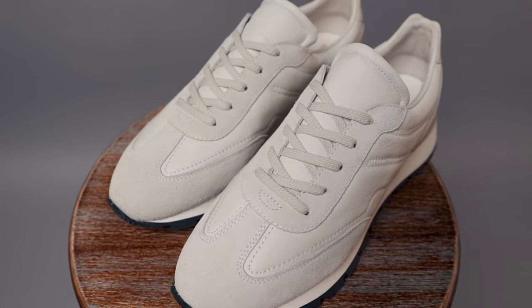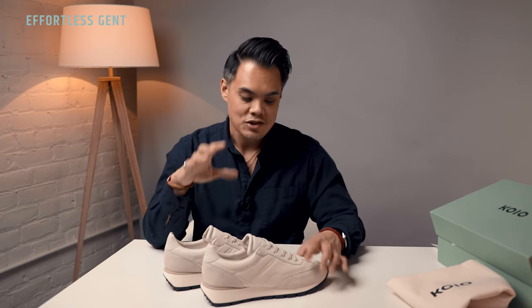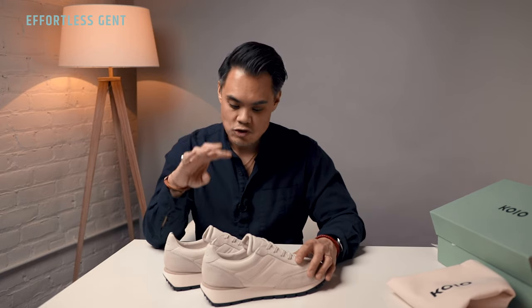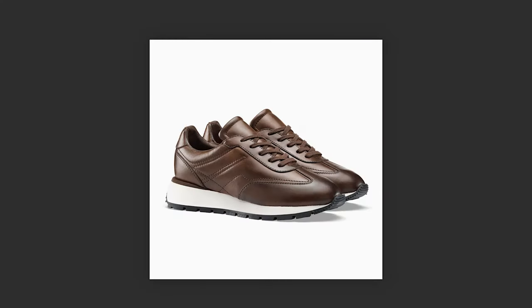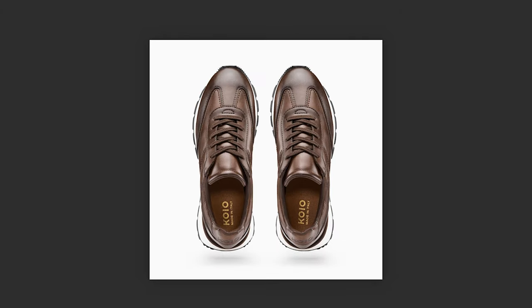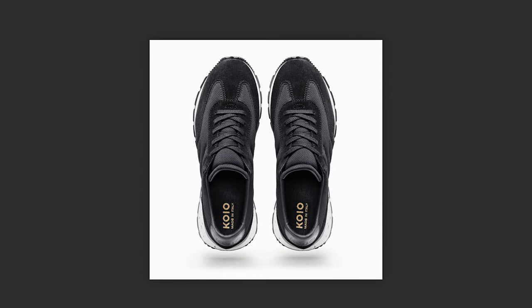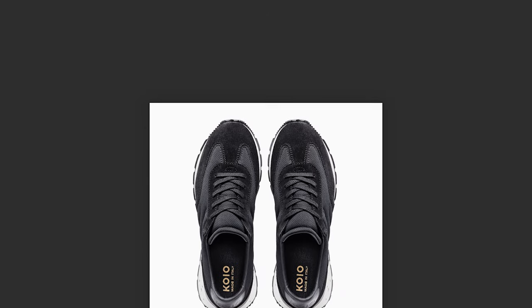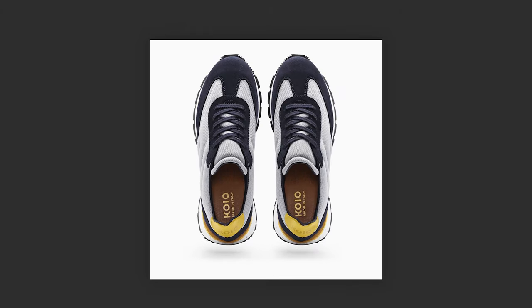Speaking of elevated materials, the Retro Runner is made from a mix of supple Italian leather and a really soft suede. This is the Cloud colorway, but the Retro Runner comes in four colorways. Another is an all-brown veg-tan leather. Then there are two versions made with a mesh and suede mix — one called Night, which is mostly black mesh with suede trim and a leather heel counter, and finally a gray and navy version with gray mesh, navy suede trim, and a gold leather heel counter.